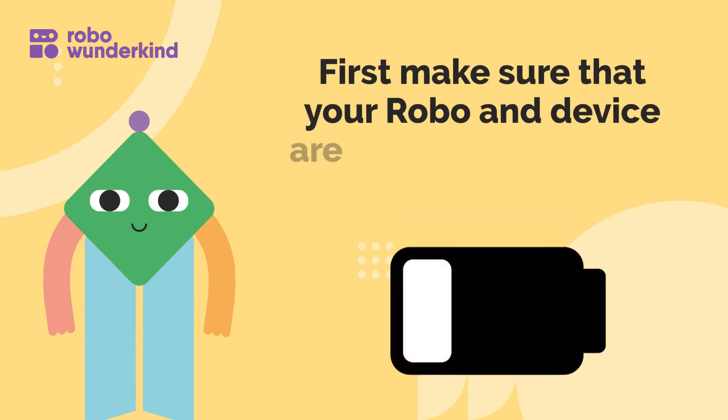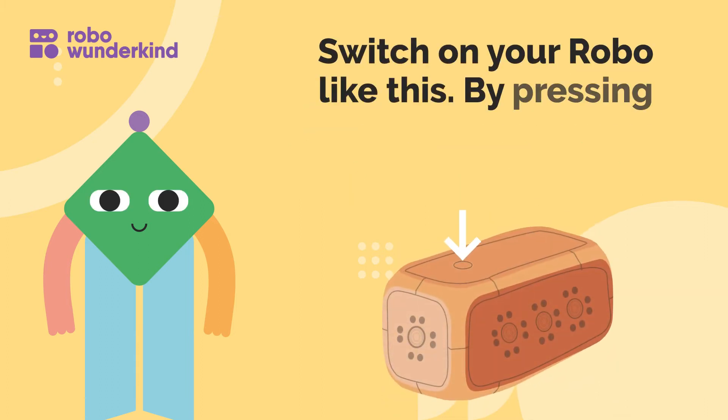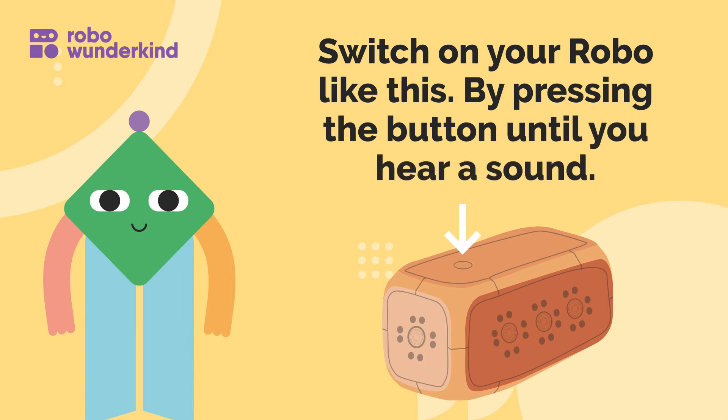First, make sure that your robo and device are fully charged for all their adventures. Switch on your robo like this by pressing the button until you hear a sound.